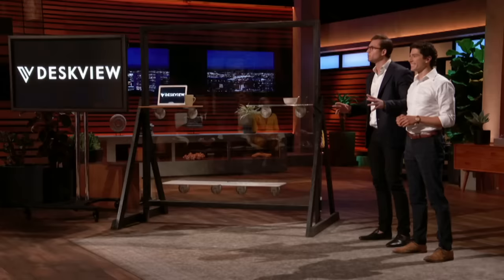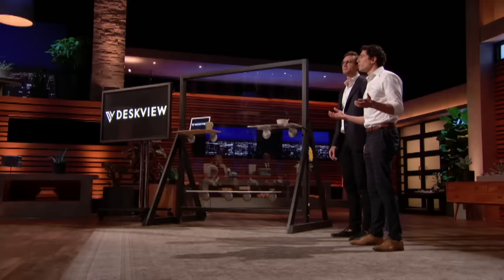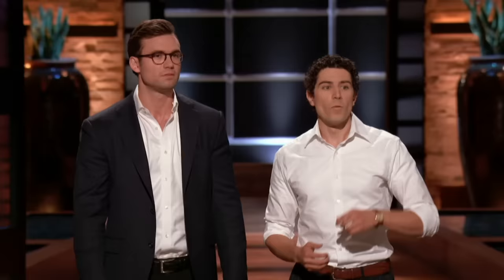In the office, DeskVue works great on external and internal glass walls, freeing you from your desk. At home, DeskVue is the ultimate minimalist standing desk. You can move DeskVue to wherever you want to work, in the office or at home. Want to eat breakfast while watching the sunrise? Use a DeskVue!